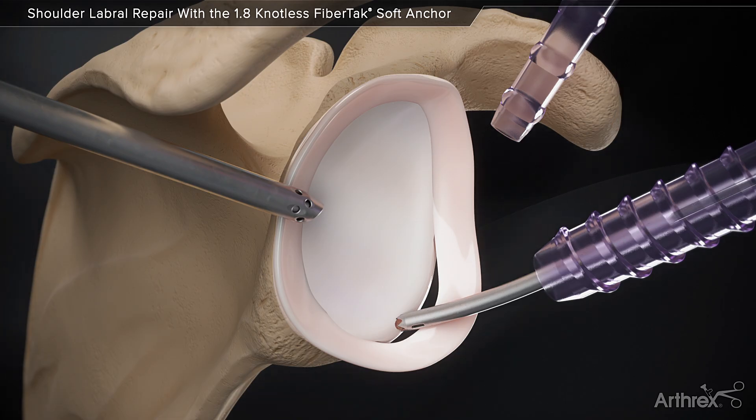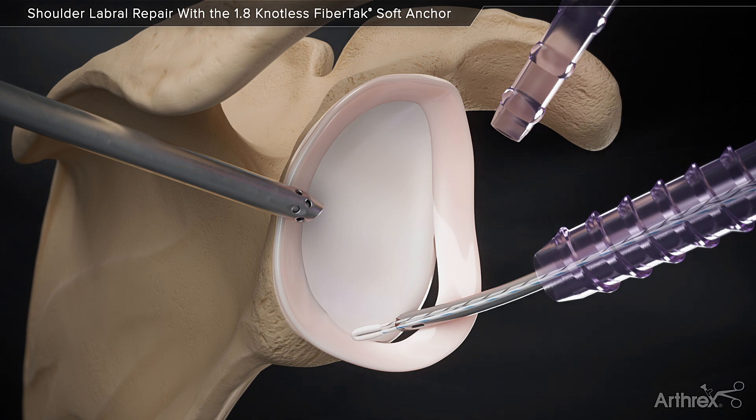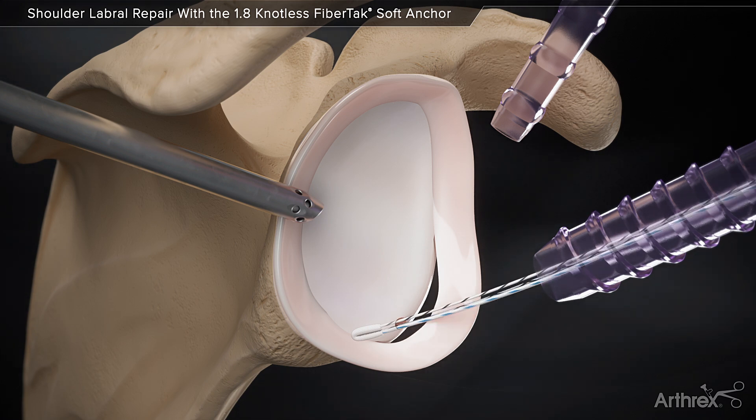Leaving the guide in place, the Knotless FibreTac Anchor is inserted and impacted until the handle is flush with the guide. Remove the handle and drill guide, leaving the No. 2 Repair Suture and 2.0 Shuttling Suture.